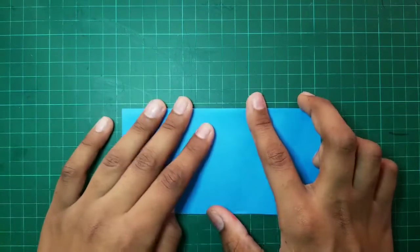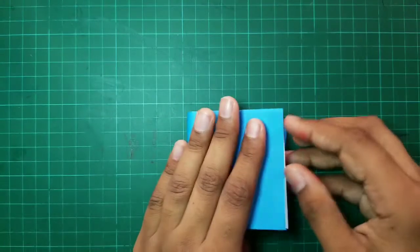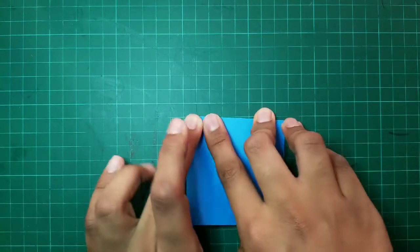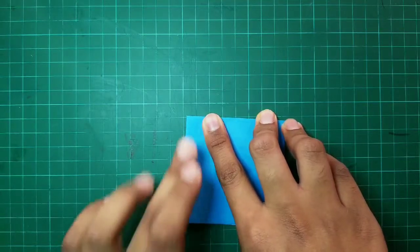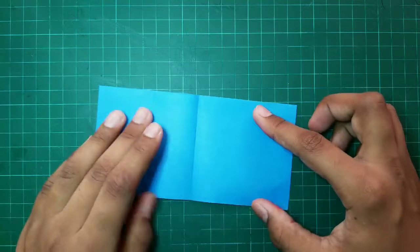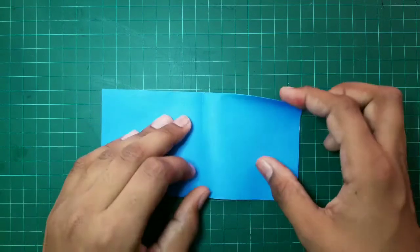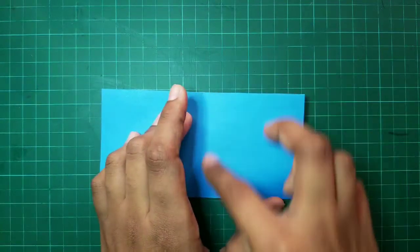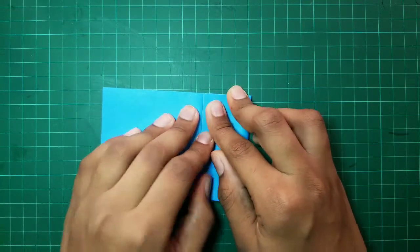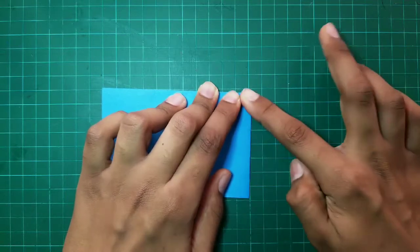After that, we have to fold it again and fold this sheet of paper into half like this. Then, we will get a crease in the center like this. We have to fold the two edges towards the center. We should make a strong crease over these two sides.